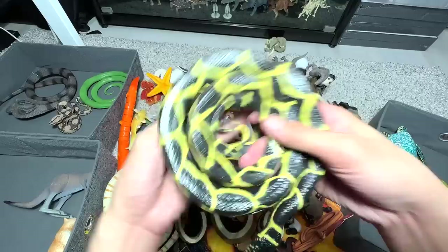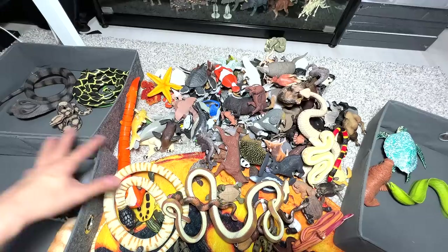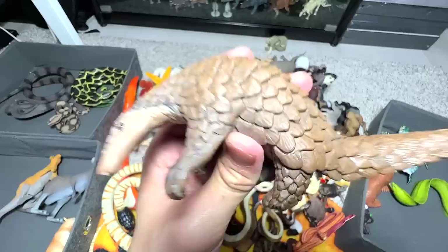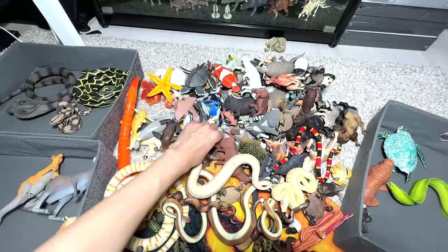Another kangaroo right here, going to put all the different Australian animals right here. Anglerfish — really beautiful anglerfish. I think we have two anglerfish in our collection; there's a new one which I'm going to show you guys later on. Pangolins — I love pangolins. They are like armored animals and they can be found in Southeast Asia. One pangolin right here.